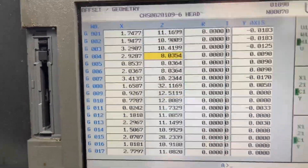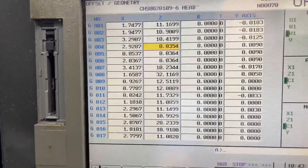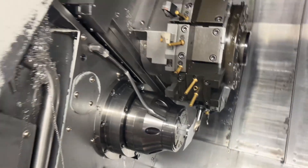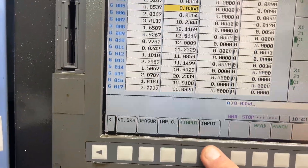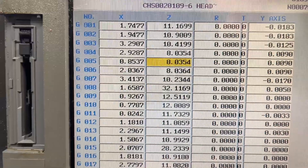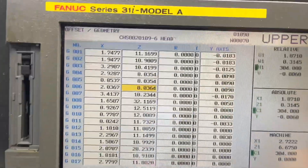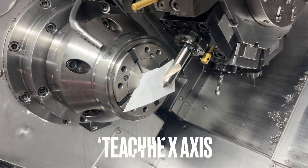Those tools were in there before - I just wanted to make sure they were good for the new setup. We were using those pockets and we were within one thou. Now here's the fun part. Because we have all three tools in a line, we do not have to retouch them in Z. We could just say 8.0354 input for tool 5, then go to tool 6 which is the tap - 8.0354 input. So now because they're all three in the same line, we've taught Z. Now let's teach that tool on X.